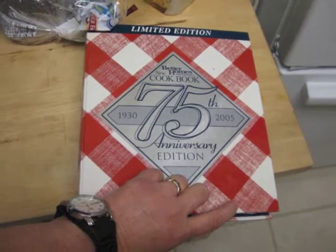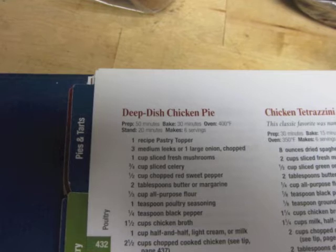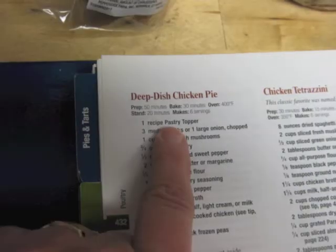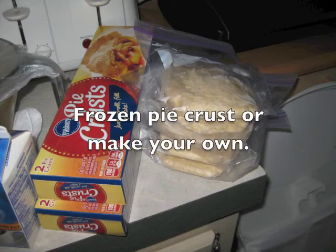I'm using my old favorite cookbook, and the recipe is the deep dish chicken pie. When it comes to pastry crusts, you can get the ones you buy in the store, or you can make your own crust.